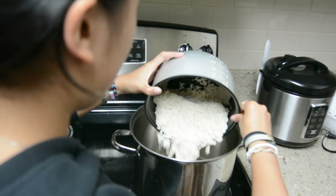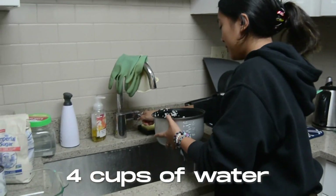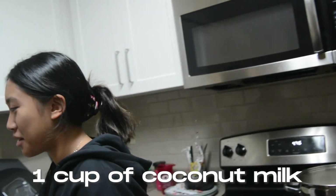Now we're going to put it in the pot — flop it in there. And then we're going to add four cups of water and pour it in the pot. One cup of coconut milk.